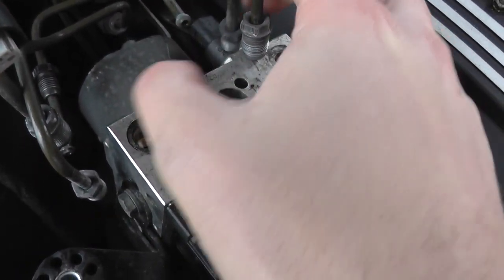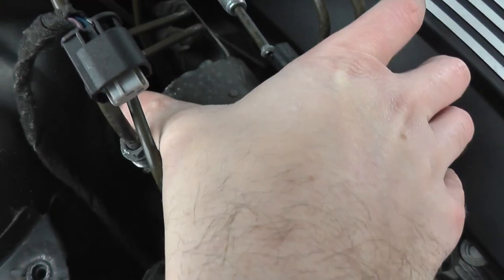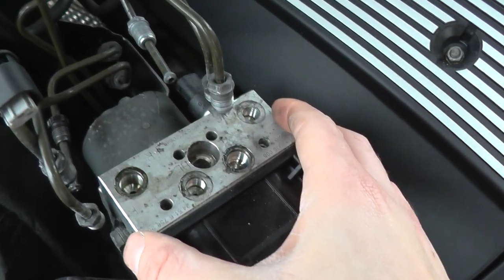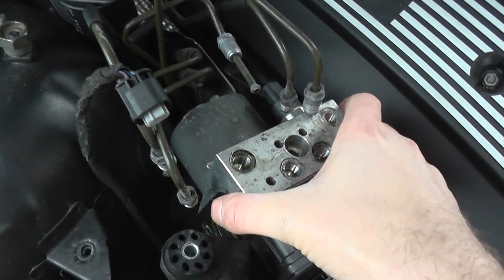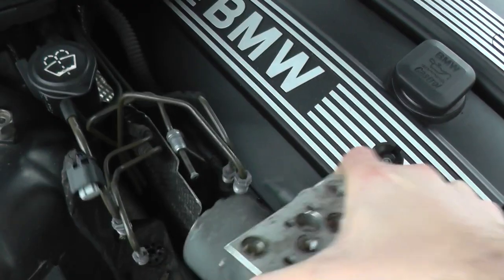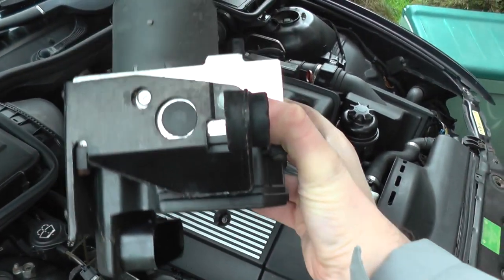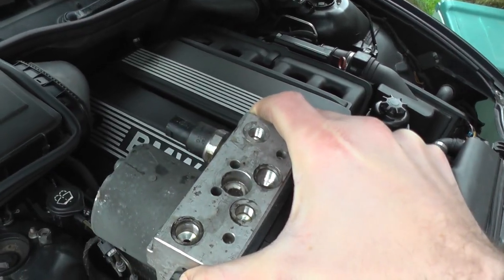You have one, two, three, four, five, six of these ABS lines. And that is pretty much it — once you've removed those, the ABS pump and module will be removed from the BMW engine.